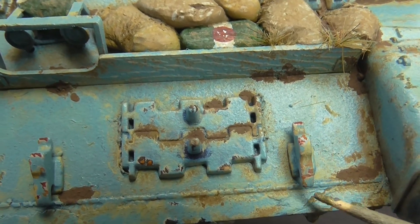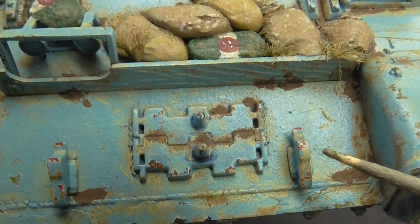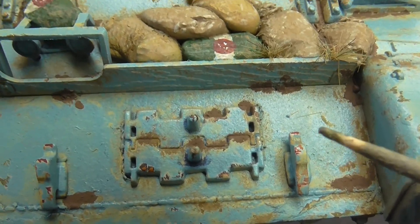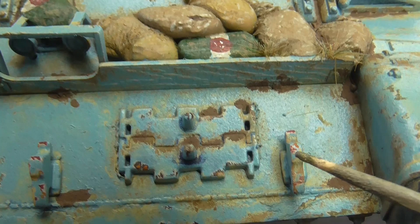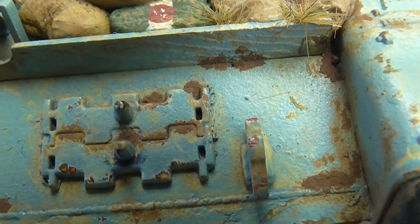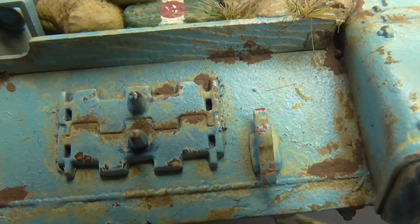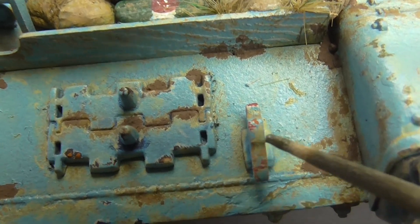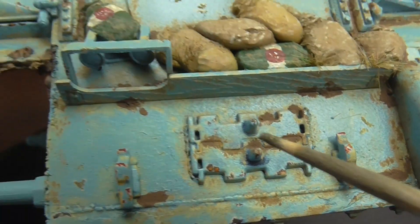The towing eyes here — or hooks, whatever you'd call them — the Israelis would normally paint theirs red. I've seen them a lot painted red. So I decided to have them red underneath, and the Israelis in their service had marked them red, and obviously they got handed over to the SLA painted blue, and it's showing through in places.